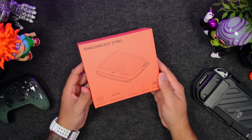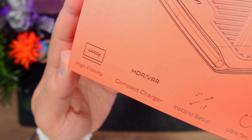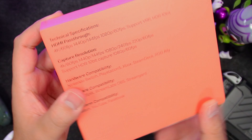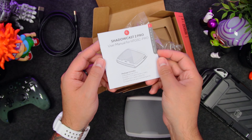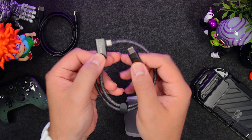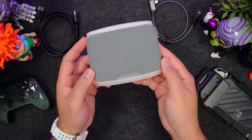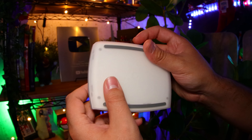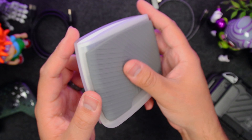Finally, we have the Shadowcast 2 Pro. Think of it like a juiced-up version of the normal Shadowcast with all the same core features — view, stream, and record your console gameplay — but it goes further. In the box you get the manual, an HDMI cable, a braided USB-C to angled USB-C cable, and the very slick Shadowcast 2 Pro. Love this gray and white transparent colorway. The design is slick, it's lightweight, and it feels well-made with a rubber-like plastic up top and a rigid shell throughout.